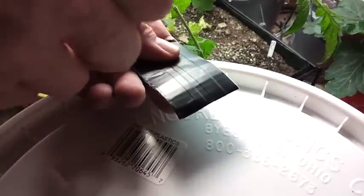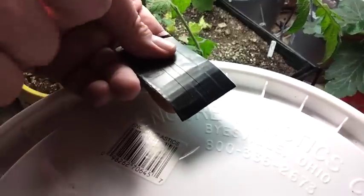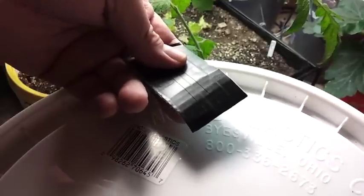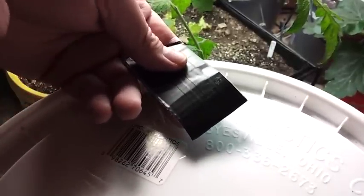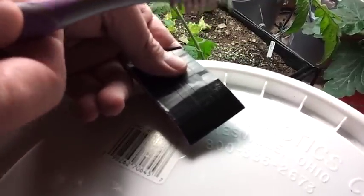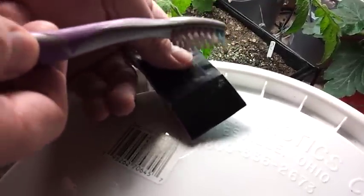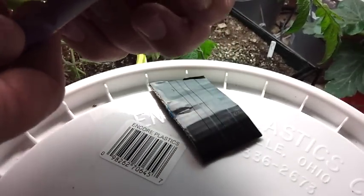To get the pollen, I've taken this cheap electric toothbrush, which cost about three bucks. I trimmed the bristles off so that I only have one cluster of bristles — that way I can concentrate on where I want it to touch. Just turn it on, it does a little vibrating, and that small amount of vibration will knock all the pollen out of the flower so you can collect it.